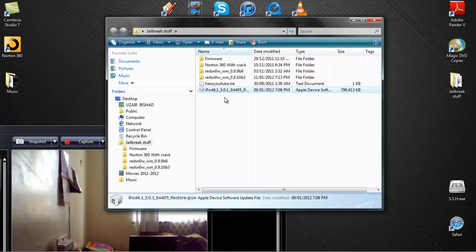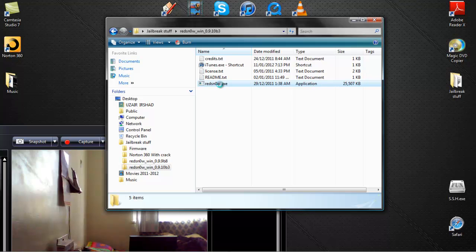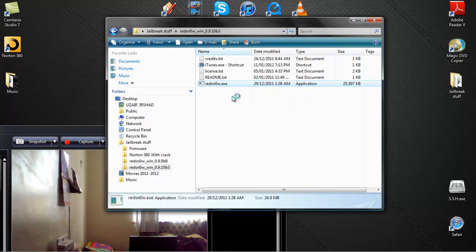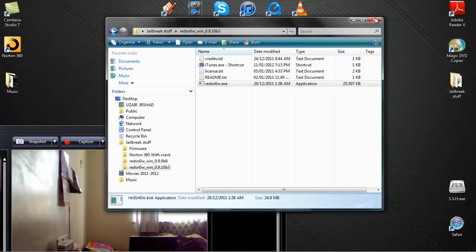Once you have those two things downloaded, open up RedSn0w — I'll put the links in the description. Make sure you right-click and run as administrator. My computer is a little slow because I have a lot of programs open, but that's fine. Once you have RedSn0w open, you're good to go.